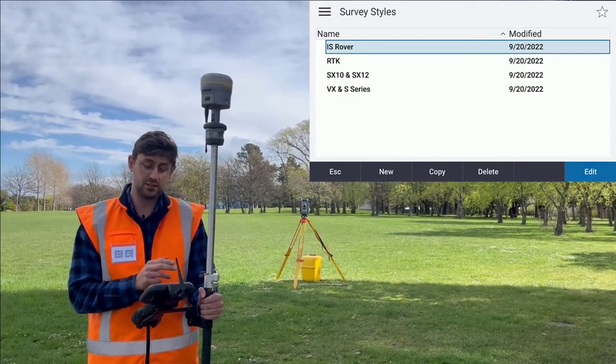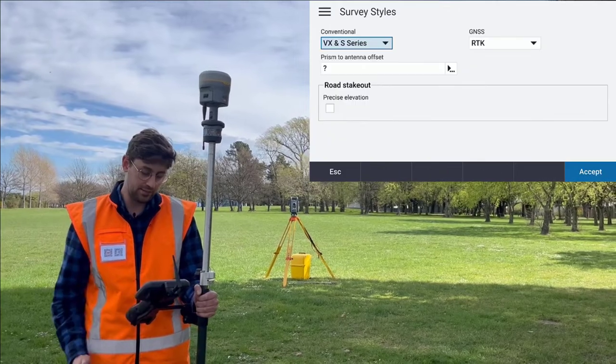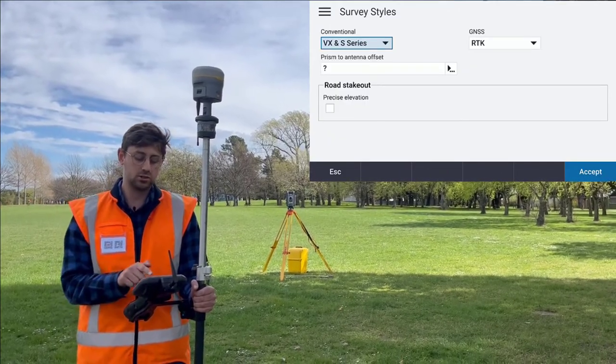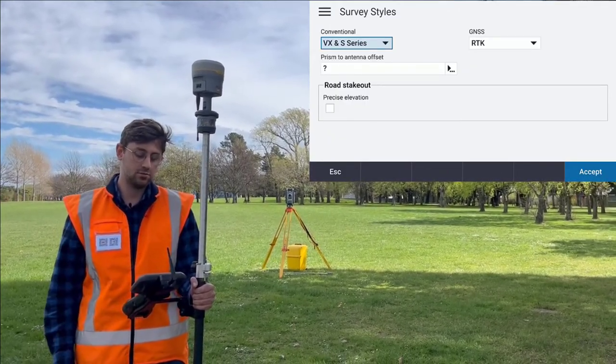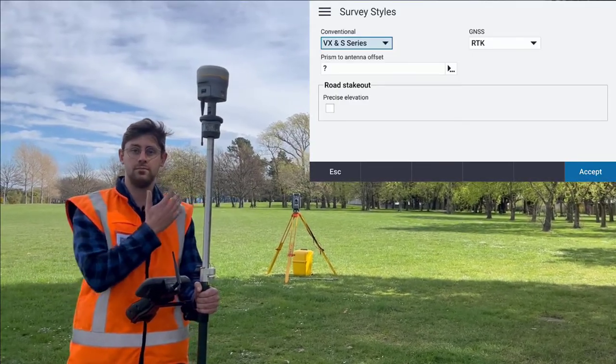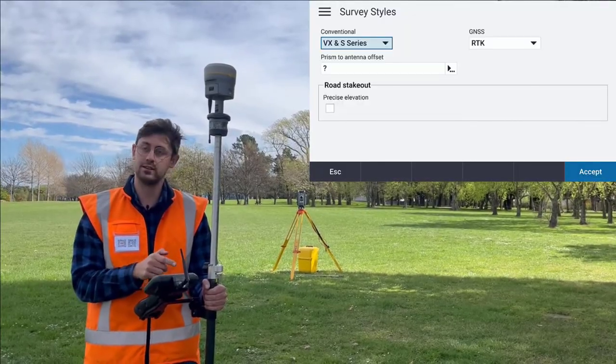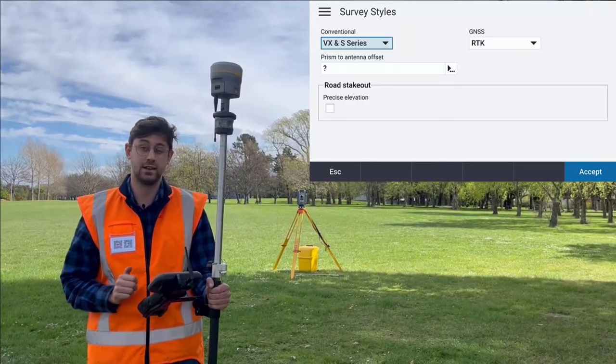Here we have a predefined integrated survey style and we're going to edit that. We're going to choose what survey styles we want to use for our conventional setup and our GNSS setup. Here I'm using our VX and S series and my RTK survey style.